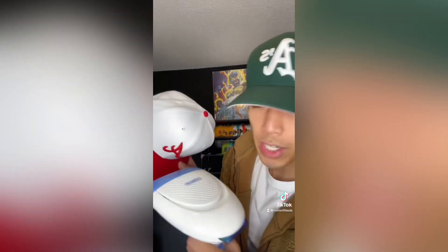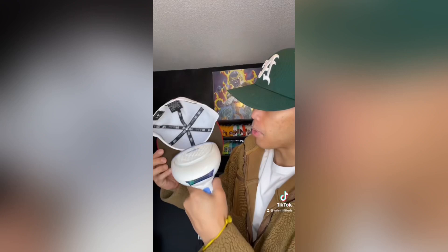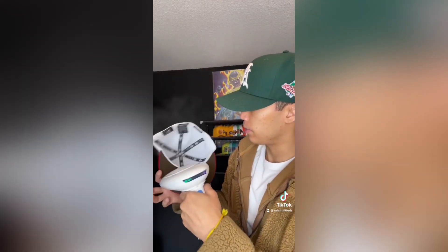So with the steamer, hit the top of the hat for 15 seconds, and then the bottom of the hat for 15 seconds. Once that's done, grab the bottle, wrap the hat around the bottle, and boom. Let's go.